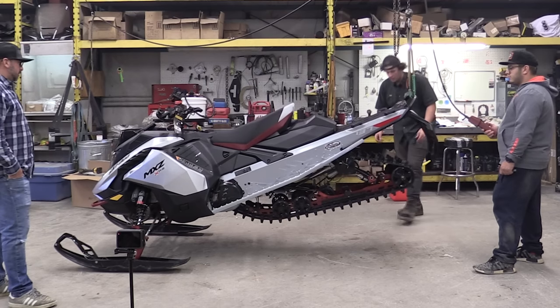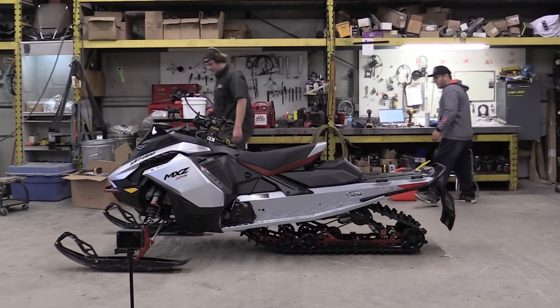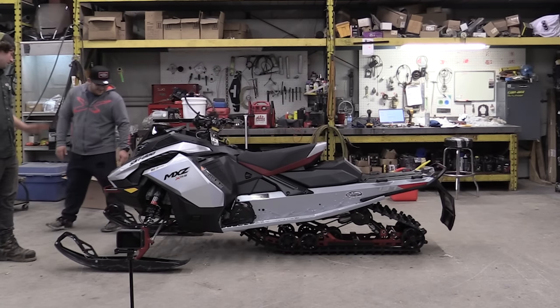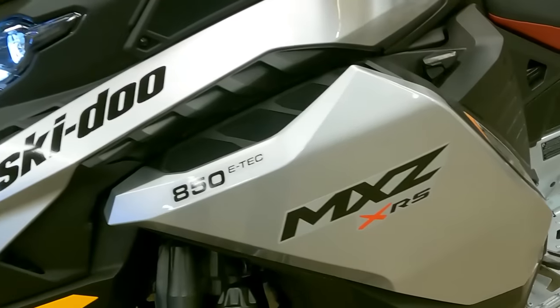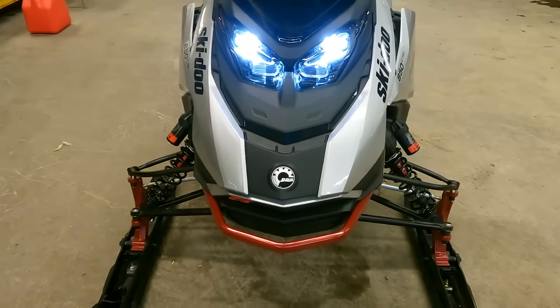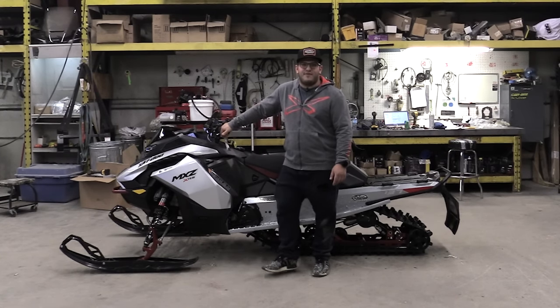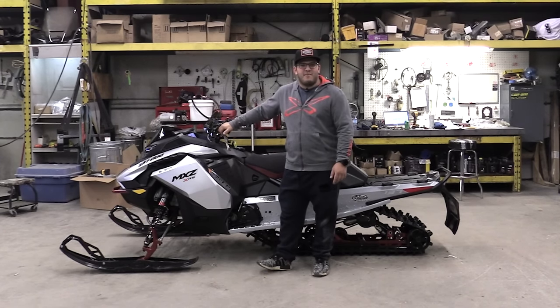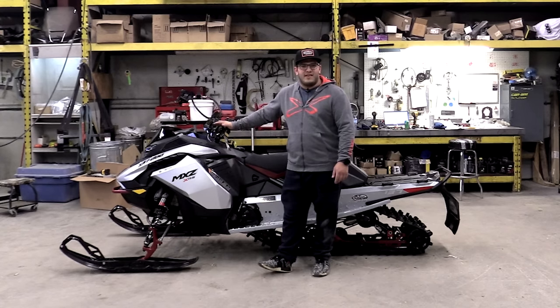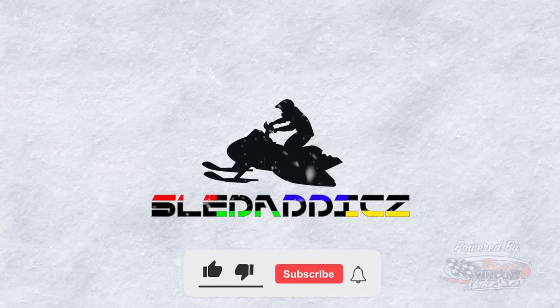Can we bring it down? Yeah, you're good. That's pretty much it. So the other thing you can do is look over and make sure the ski bolts are tight, make sure the shock bolts are tight. Okay guys, well there you have it — that's the build of the 2024 MXZ XRS 137. A huge thank you to the folks at Team Vincent Motorsports for giving us the opportunity to build it here with them. Stay tuned for lots of videos coming — we're going to do an overview of the sled in the garage and a bunch of install videos with skidoo accessories. We'll see you in the next video.